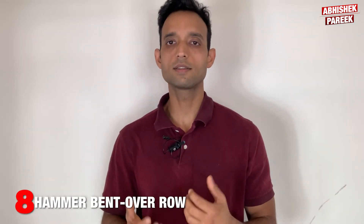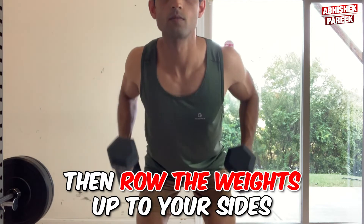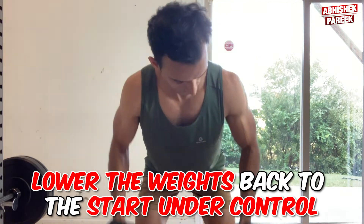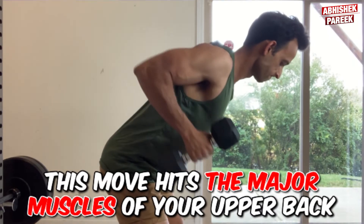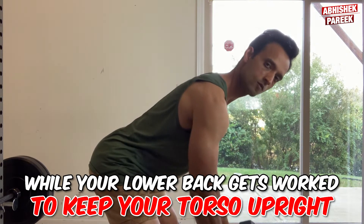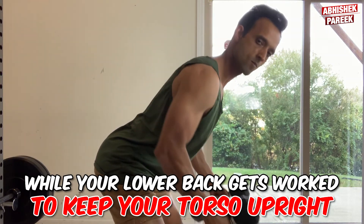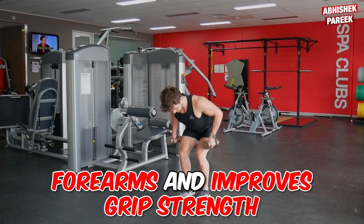The next exercise is hammer bent over row. Bend forward hinging at the hips, then row the weights up to your sides leading with your elbows. Lower the weights back to the start under control. This move hits the major muscles of your upper back while your lower back gets worked to keep your torso upright. Using a hammer grip also hits your forearms and improves grip strength.